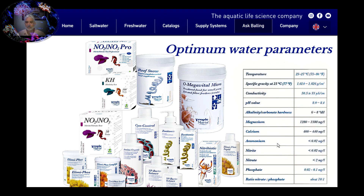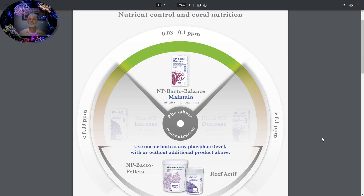If we look at the bottom right side of our chart here, we can see the ratio of nitrate and phosphate, and it's suggested to keep it at that healthy range of 10 to 1. Tropic Marin did the math for us. We're going to look at their carbon dosing chart — nutrition control and coral nutrition — and see how we can keep those numbers in that healthy range, in that green area, between 0.03 and 0.1 parts per million.